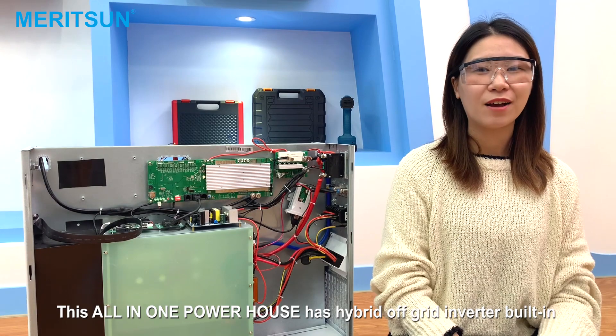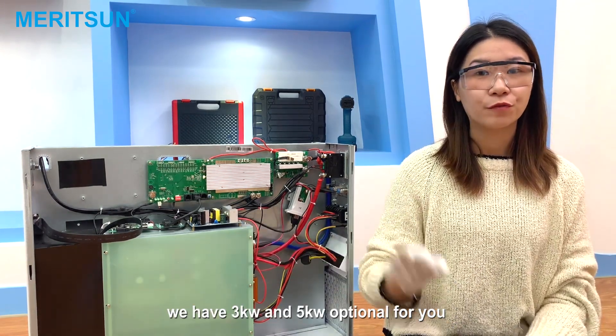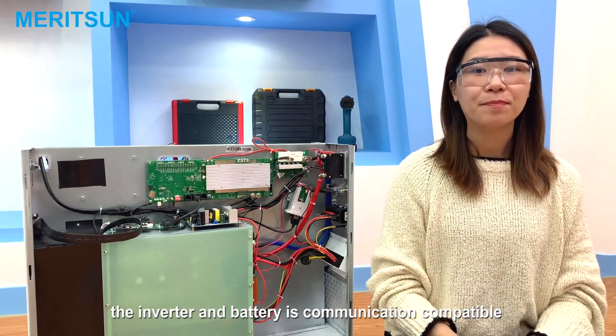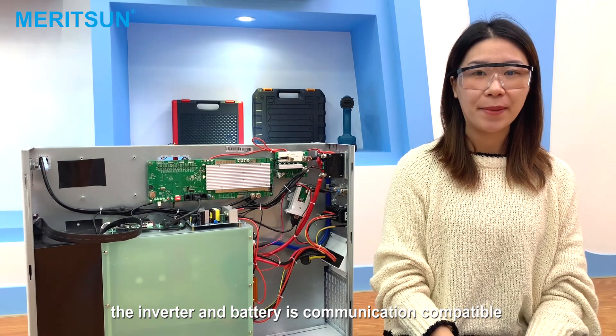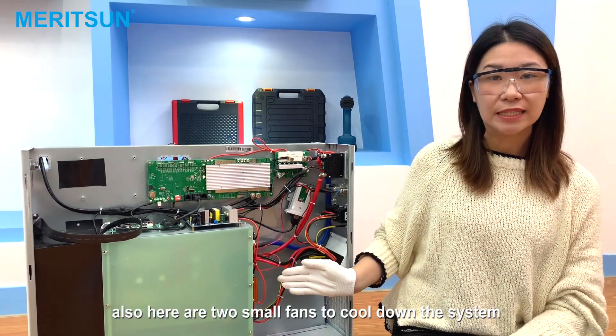This all-in-one powerhouse has a hybrid off-grid inverter built in. We have 3kW and 5kW options available for you. The inverter and battery are communication compatible. There are also two small fans to cool down the system.